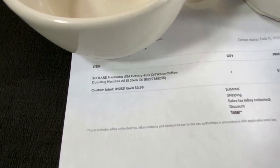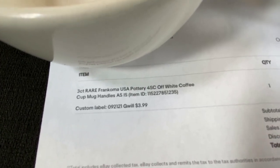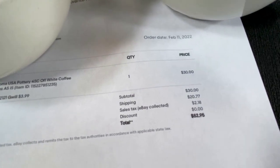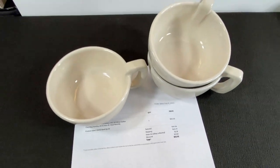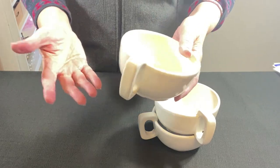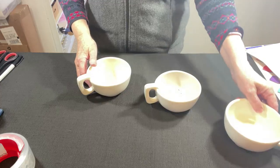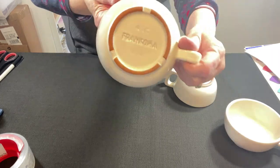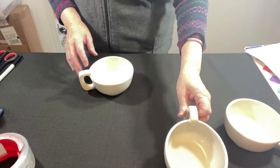A lot of three Francoma USA Pottery off-white coffee mugs with this unusual handle sold for $30 plus shipping. These are coffee mugs with a completely different shape, and the shape determines how I pack them. These are Francoma, which we love to find. You've heard that name before if you follow our channel.